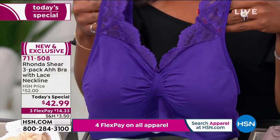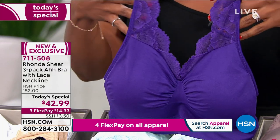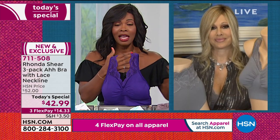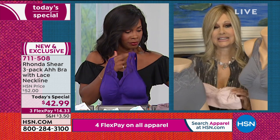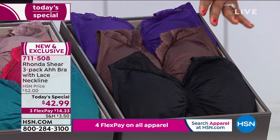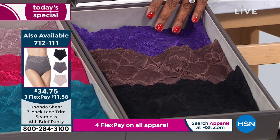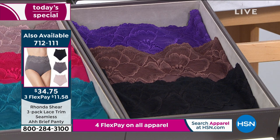A lot of times we think of lace and think special occasion, but this is your all-the-time, everyday bra — just as beautiful on the outside as you want to feel on the inside. Go for it, particularly if you want the purple, chocolate, and black combination, because some sizes are already gone. Only about 800 of the purple, chocolate, and black remain, and fewer than 100 sets of matching panties in that colorway. The item number is 7-1-2-1-1-1, three flex payments of $11.58.